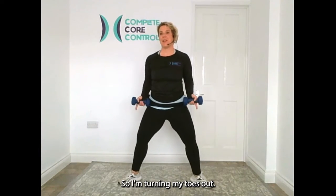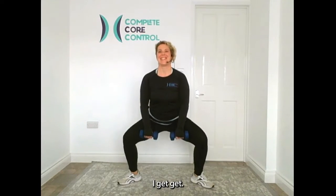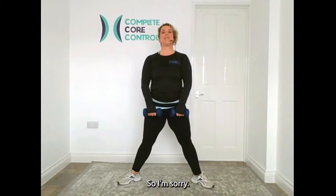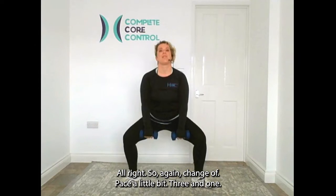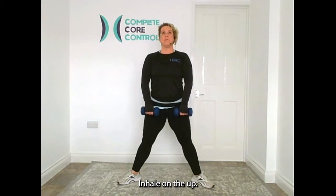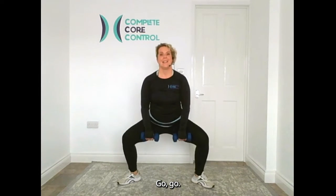Let's take our feet wide, turning toes out. Weights are coming in the middle. Down for two and up for two — chest up. Keep it going. We're going to change the pace: three counts down, one up. You ready? Three, two, one, push it up. Inhale on the way up. Singles now — go, go, go.